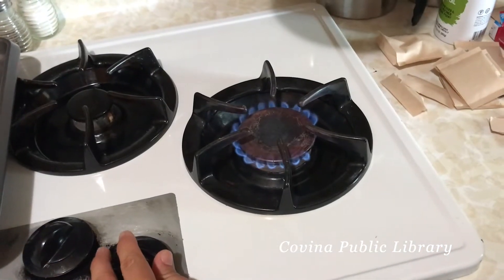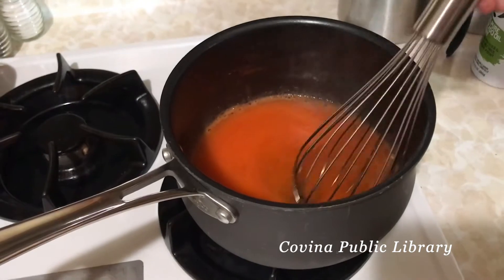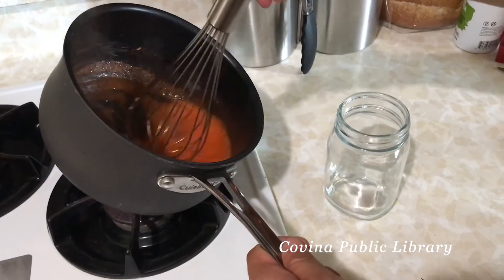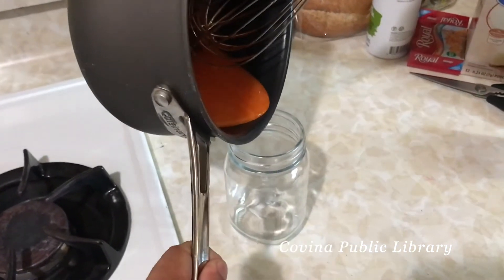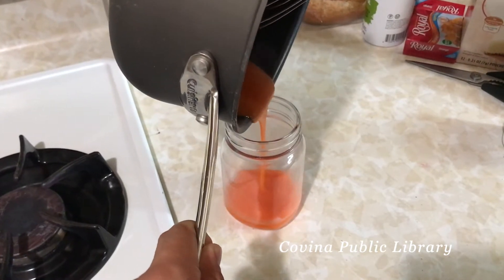Once it's been whisked, place your saucepan on medium heat and whisk it until you get a liquid. On medium heat and whisking, it should become liquid like this. Then go ahead and pour it into a container — I went ahead and poured it into a mason jar.